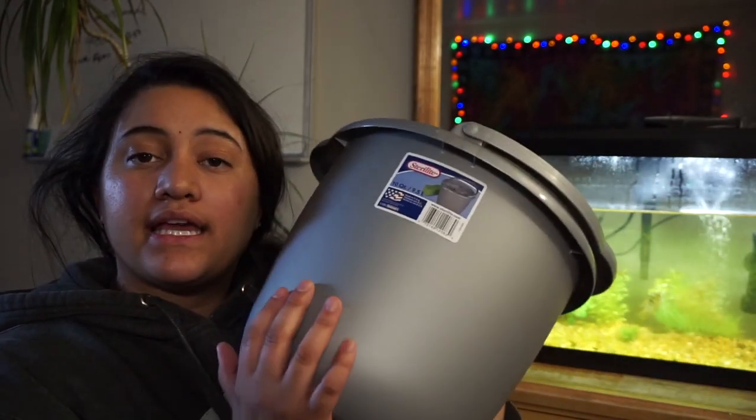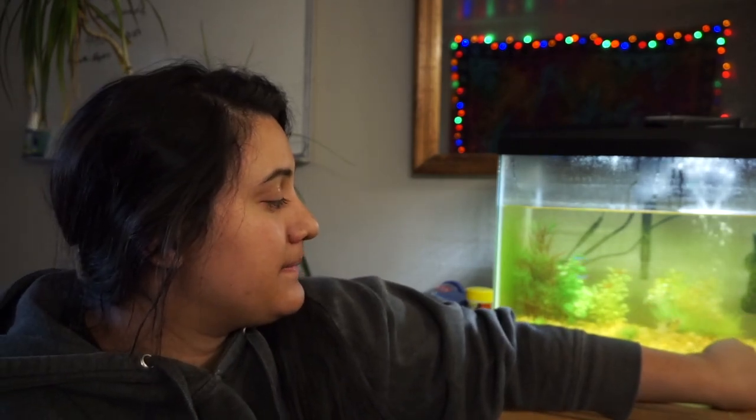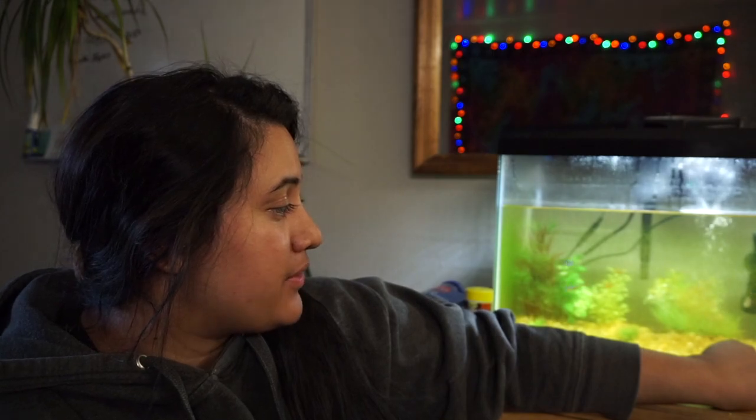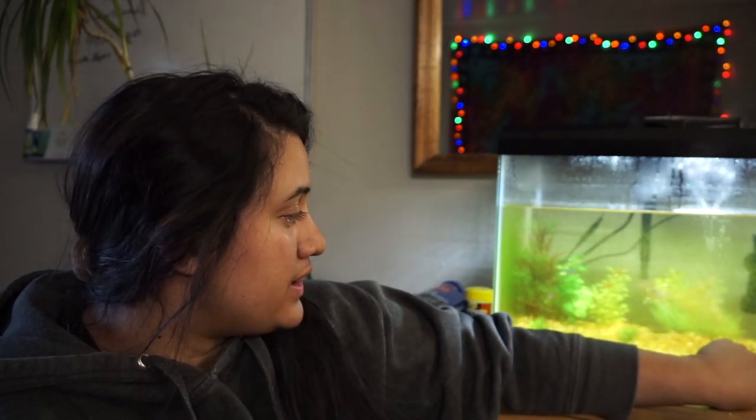I'm going to go over everything you need to clean out a tank successfully. You can do a water change with a cup and a bowl, but that's going to take you forever. I suggest going to buy a bucket — a little bucket. This is only a 10-gallon tank, but I'm hoping to upgrade to a 20-gallon because I'm watching my fish and they're so mean to each other.